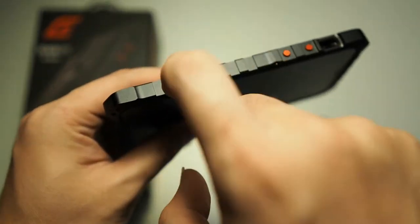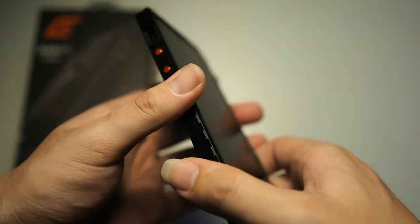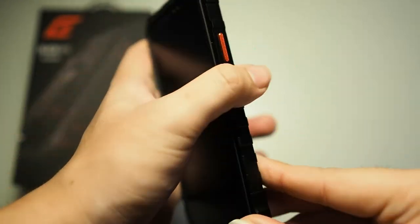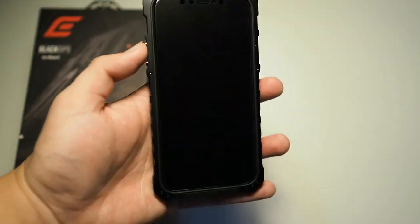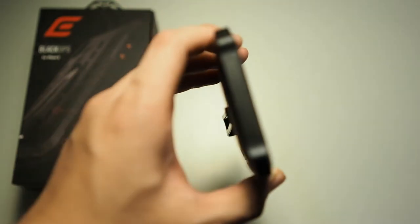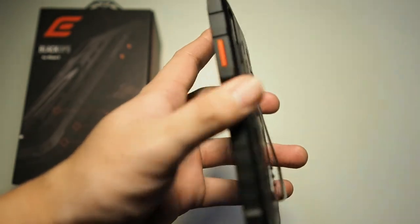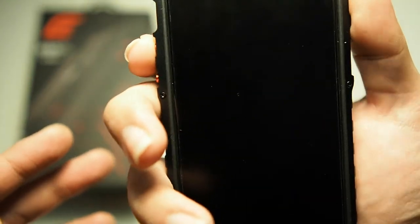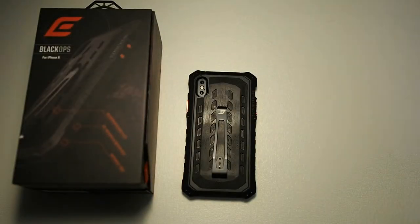The case is really made of premium materials. You can see from the rails themselves — it is not something soft and flexible, it is actually very tough, very hard material. Of course it does add a little more weight to your device, but they give you what you're paying for, which is excellently machined materials. This case is definitely in my favorites list. Testing out the buttons — the buttons are very easy to press, very tactile. You can hear from the sound.